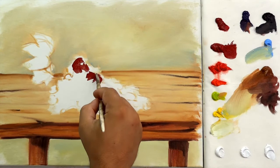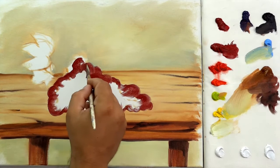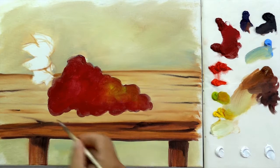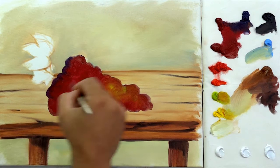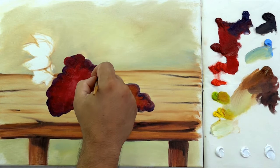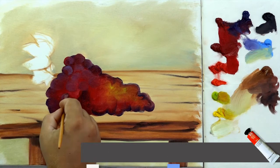Start contouring inside the grapes using cadmium red. Use English green light to give a touch in the center and in the corner of the grape, to let it lighter. Now, mixing violet and carmine, contour the bunch to detail its darker parts. Then, mixing white and blue lilac, make little circles shaping the grapes.